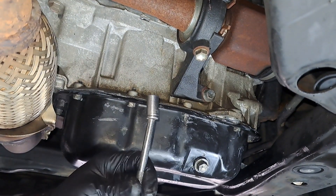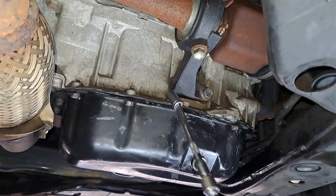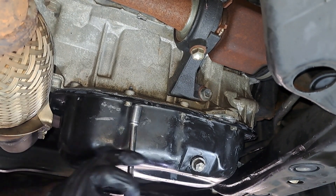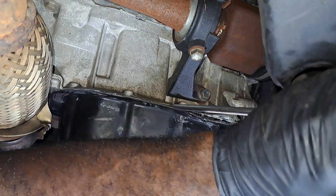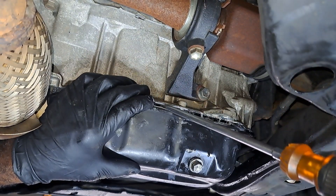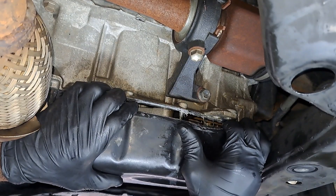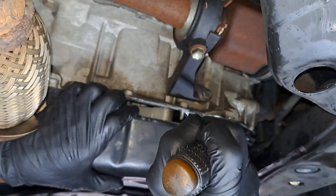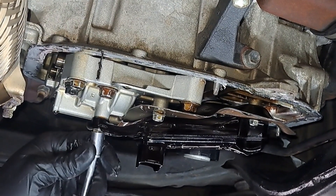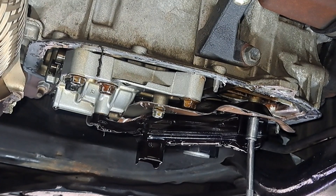We got a quarter inch with the wobble head 10 millimeter, and a three-eighths to quarter inch reducer. I'm going to put a little bit of grooves in here, but the glue is going to fill those voids, and I'm going to knock these dents back flush when I have the pan out.